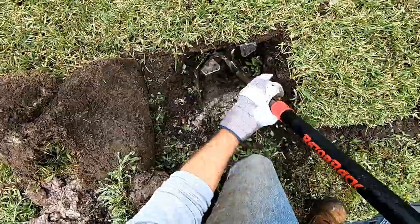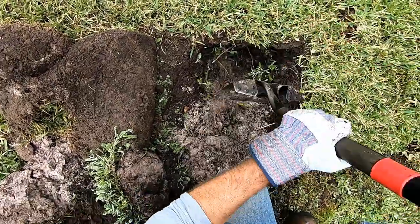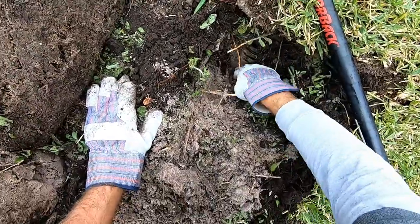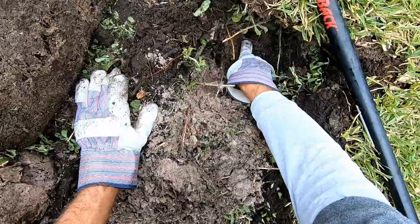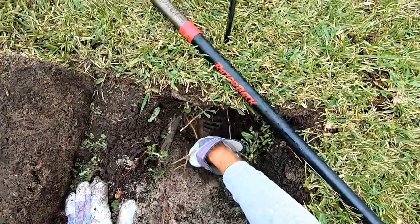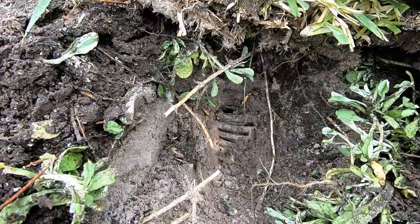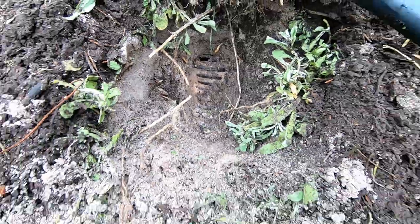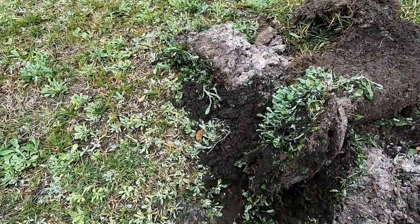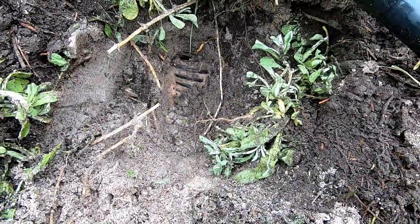Sure enough — can you see it? See that pipe? They've got corrugated pipe — that's from my probe, not a big deal. Corrugated pipe. Take this off: they've got a corrugated pipe leading to the distribution box.